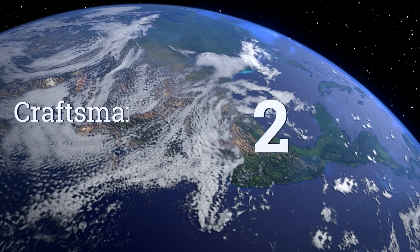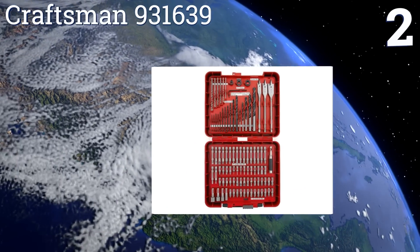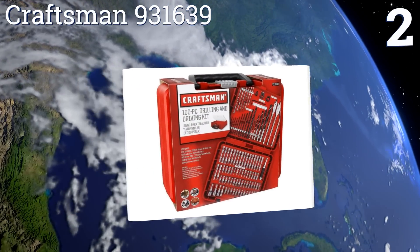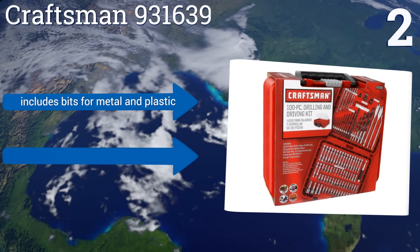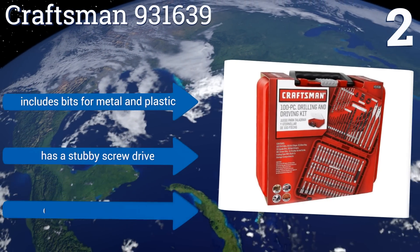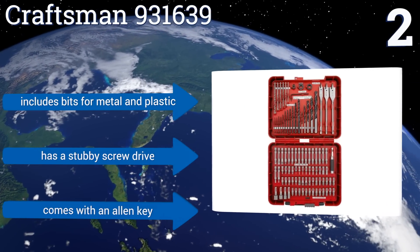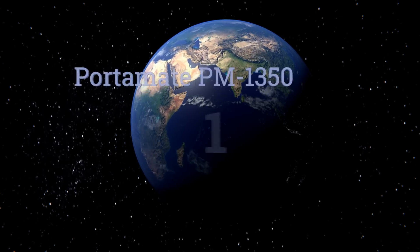At number two, the Craftsman 931639 is the ideal balance of cost, performance, and versatility, coming with 100 pieces including drivers, drill bits, and spades — all for less than many competitors charge for a 50-piece set. It's ideal for almost any household chore and includes bits for metal and plastic, a stubby screw driver, and an allen key.